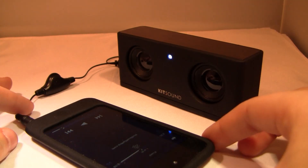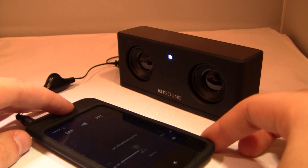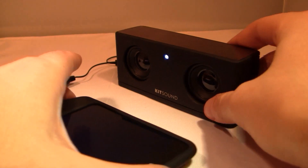As you can see, when I got to 100 percent it sounded a little bad. But when you put it down to about 75 to 80 percent volume, it is still very, very loud and still sounds fantastic.